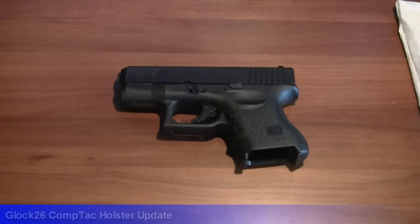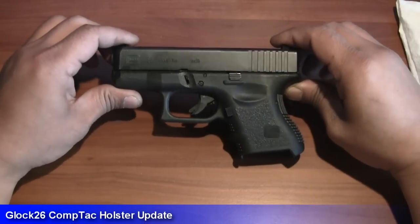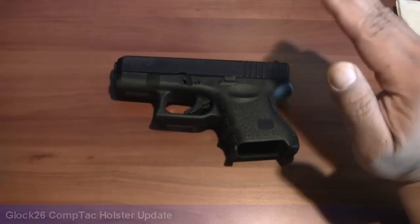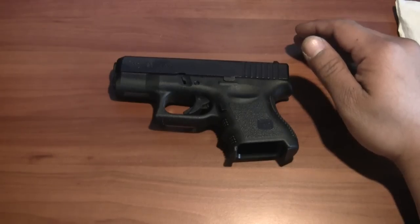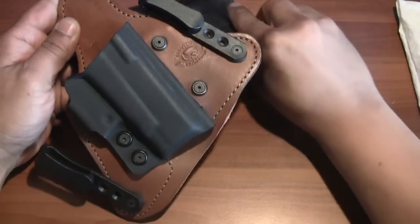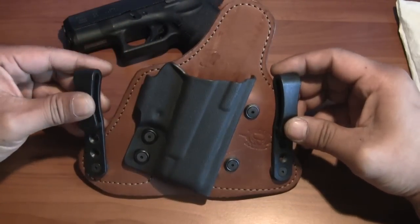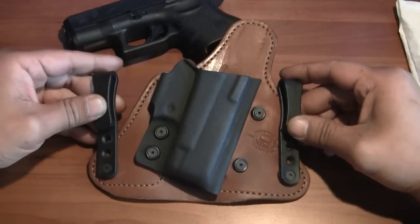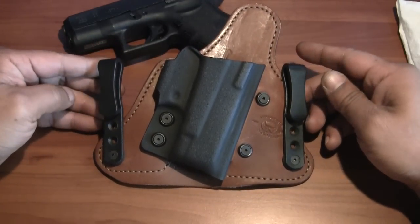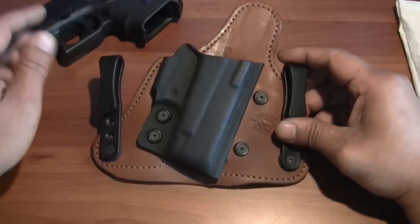Got a little update for you. I recently bought the Glock 26 in 9 millimeter and was waiting for a while to get a holster for it. I bought the Contact Minotaur holster. Some of you may notice that I have done some modifying to this holster just to customize it to a subcompact size gun.